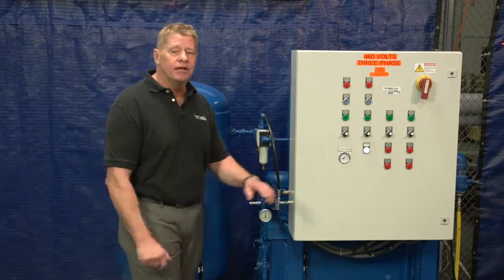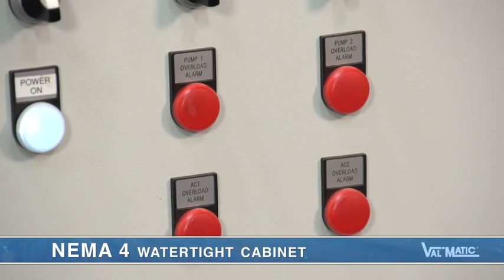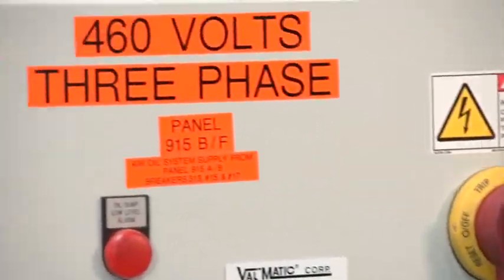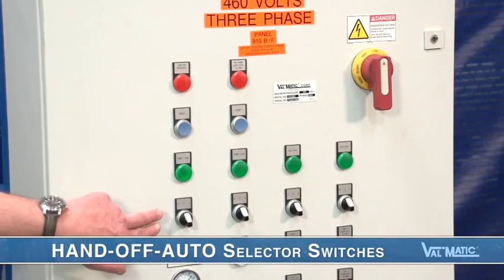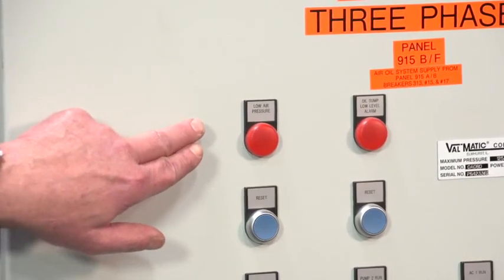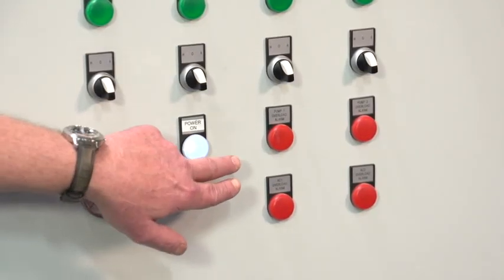The electric controls needed to make this system operate are contained in a NEMA 4 watertight cabinet. The panel and motors are typically fed with 480-volt three-phase power. On the front of the panel, we can see the operation of each pump and each air compressor is displayed. Hand-off auto selector switches allow the user to test the pumps and the compressors or keep them in automatic mode. Alarms are shown when there is low pressure or low oil, and a failure of any pump or compressor is displayed.